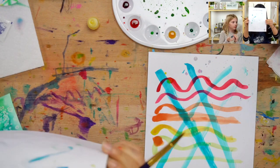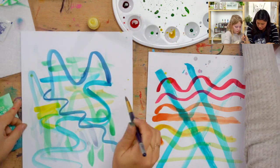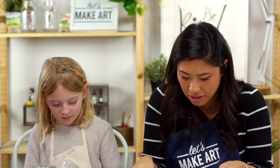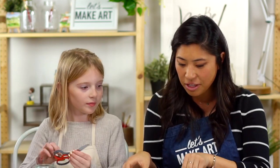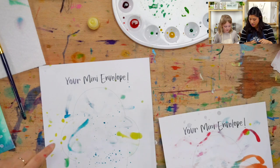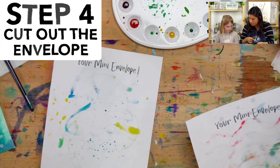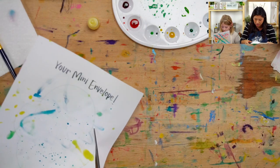I'm holding it up to the light — maybe hold it up to the window. I think maybe I'll add a little bit more here, maybe some polka dots. I think these are pretty dry. We're going to use our scissors and flip it over. You're going to cut along these solid lines — we're cutting out our envelope.